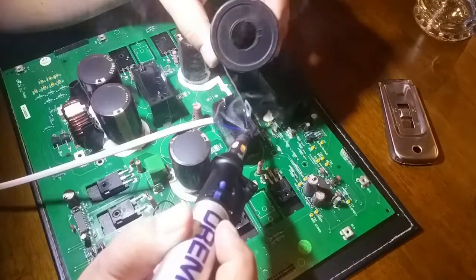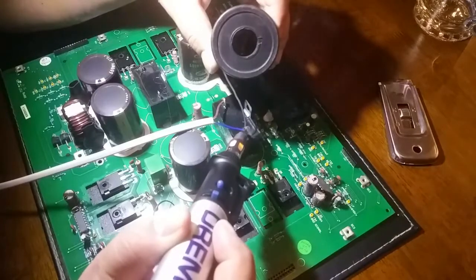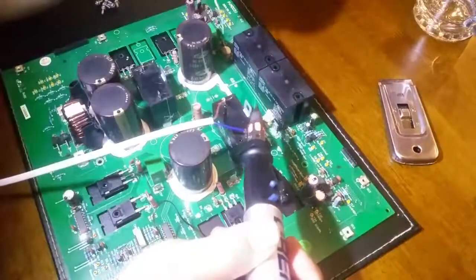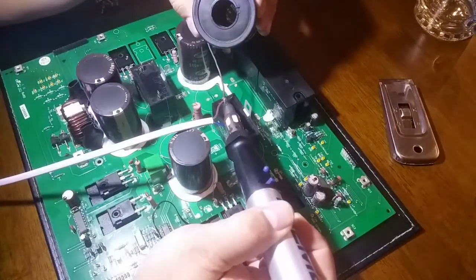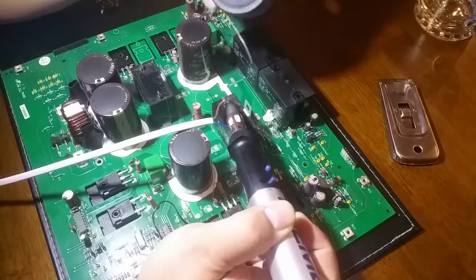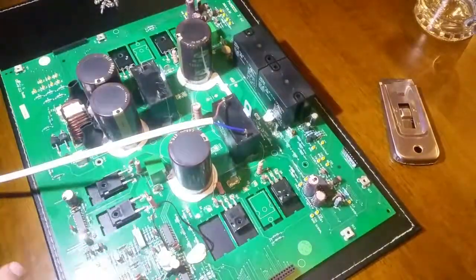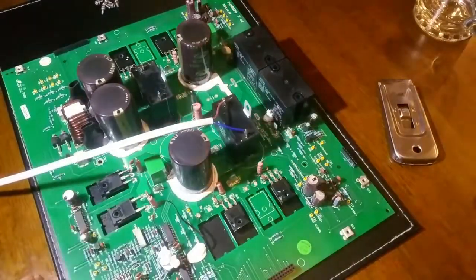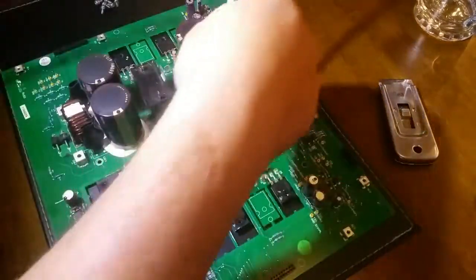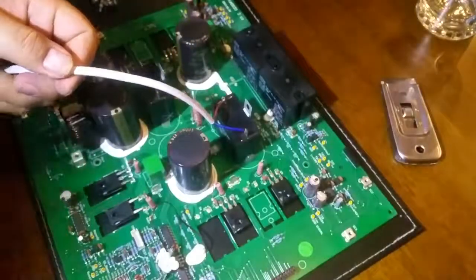There are no polarity issues with an AC capacitor since it's AC, so I don't have to worry about which way around the poles are on the PCB. I'll make the first one the one that goes on the right and cut the wire to length from there.